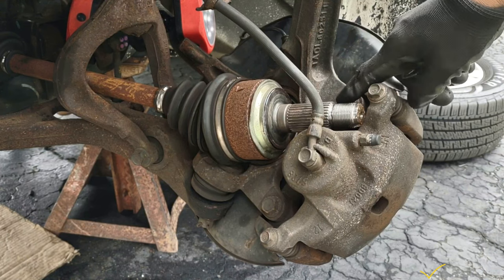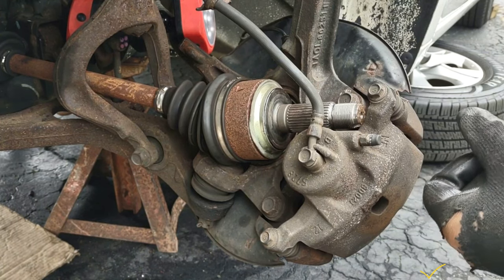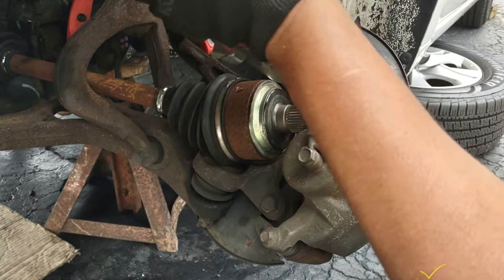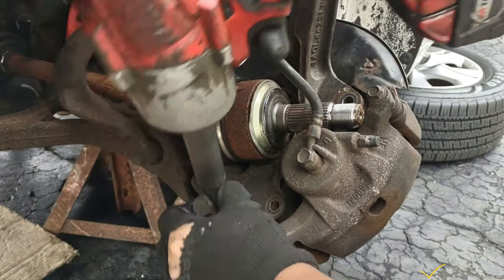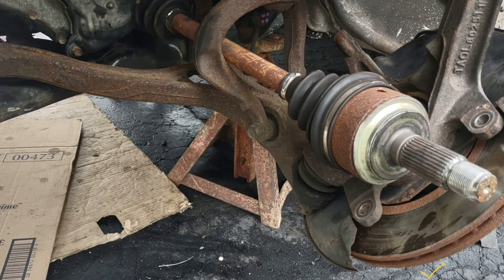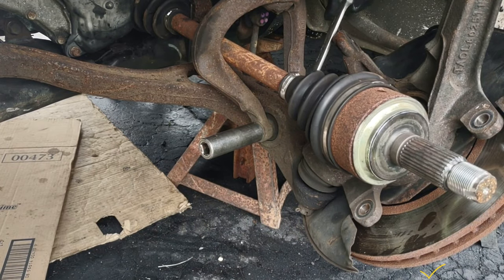Now I'm going to be removing this tool — this one and this one here. There's a 17 millimeter bolt for the caliper. Pull it out completely. At this point if you can see, this is loose and not stretched at all. I'm going to be removing this 17 millimeter bolt, and it has another 17 millimeter nut on the other side, so I'm going to hold it with a 17 millimeter wrench.